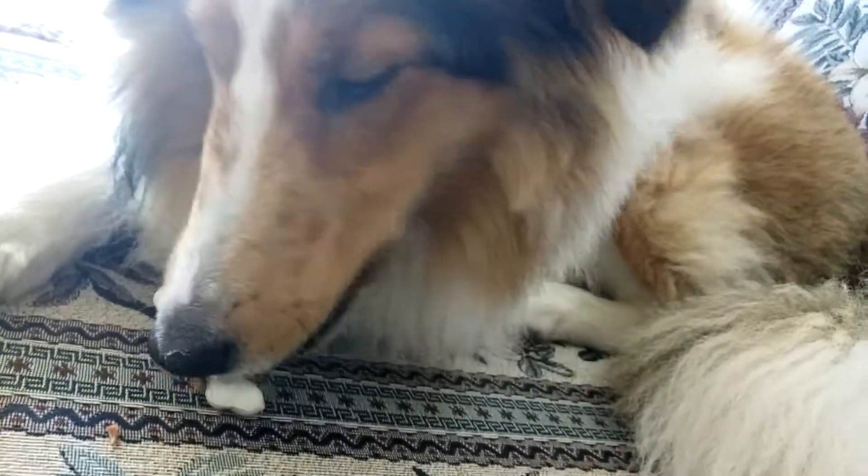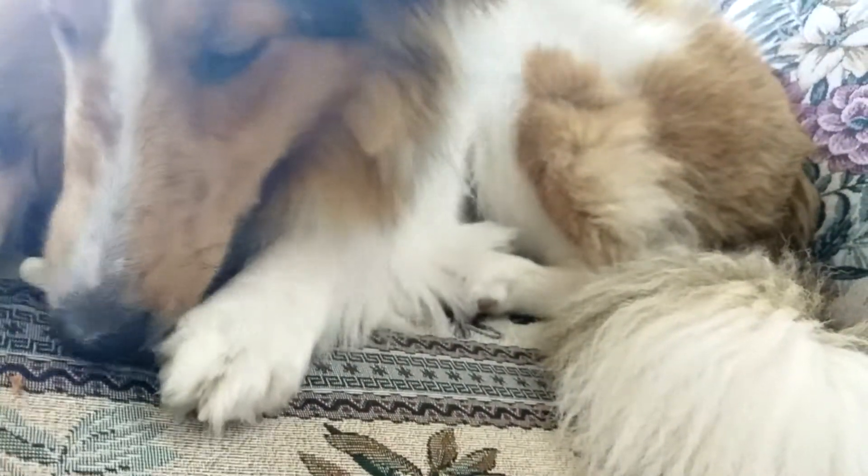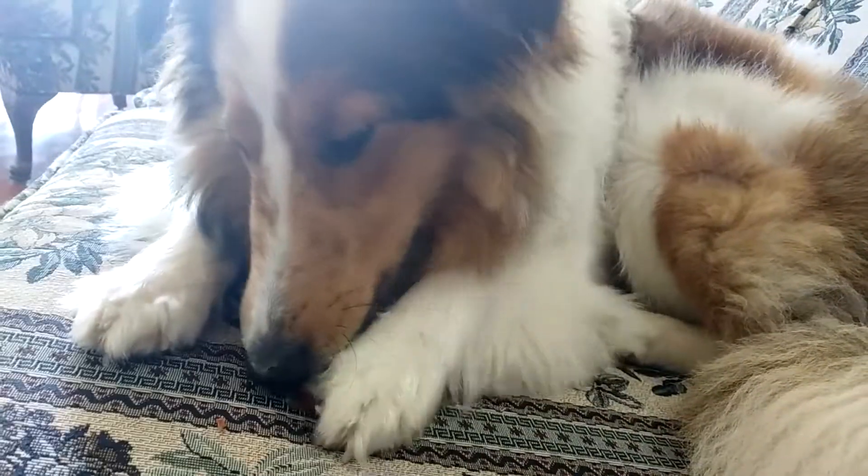Yeah, I'm not sure. Are you going to be able to chew through that? Or are you just trying to get the chicken off? Yummy. Maybe it's funny.